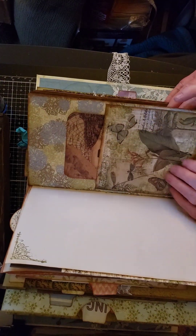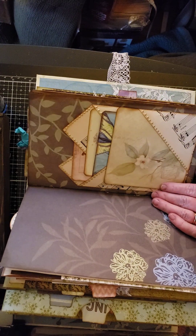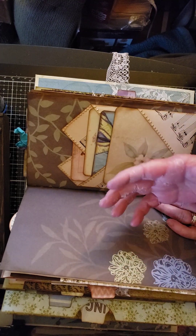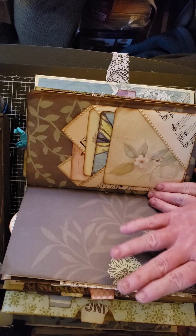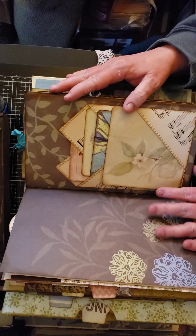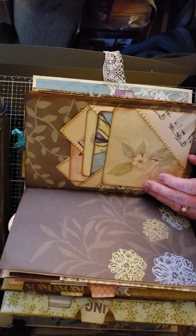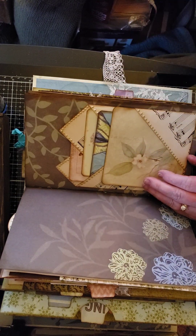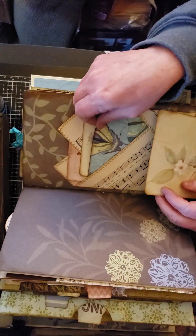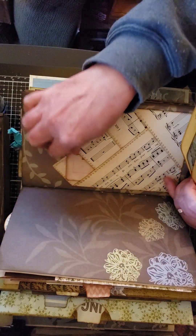Again this is just a pocket with a journaling card. I'm going to give the recipient a gold pen so she can write in the darker brown pages or throughout the whole journal if she likes. Here is a four-pocket piece — I used music sheet but you can use a book page or whatever you want. There are four pockets, and I'm just going to take out the journaling cards to show you the pocket itself.